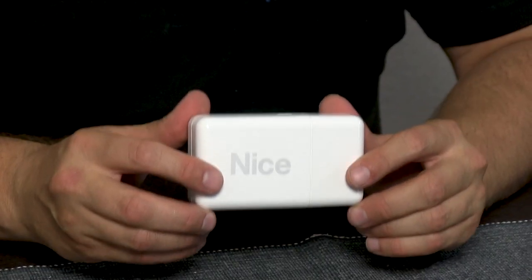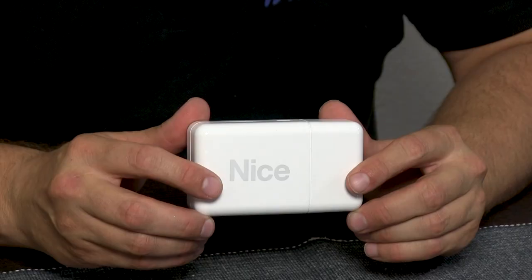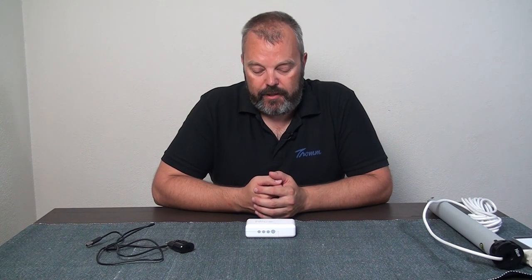Hi guys, it's Otto here and today I've got a product that we've been waiting for for a long time. It's the NICE Core, a little device that allows you to control your NICE radio motors and devices via an app. App control is something that NICE haven't had for a really long time — it was announced some time ago and now it's finally here.